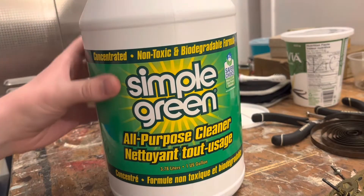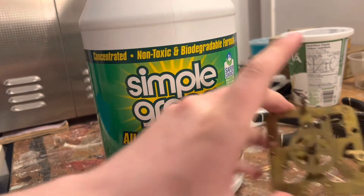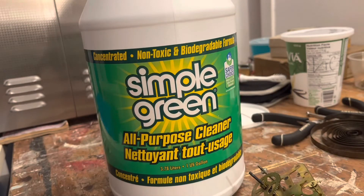We're still going to use the Simple Green. We need some sort of solution to get the Simple Green off of a movement after it's been washed. Here's what I do: I just take a hairdryer and dry it off. I'm going to demonstrate that in a minute once we're all cleaned up.